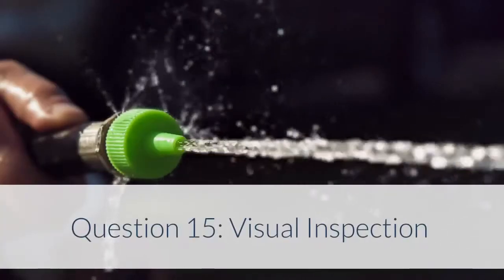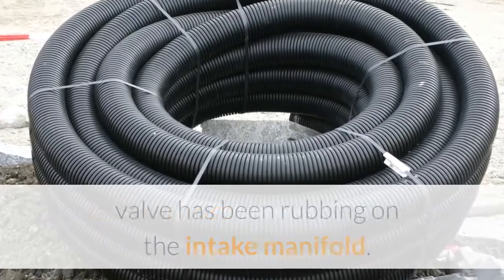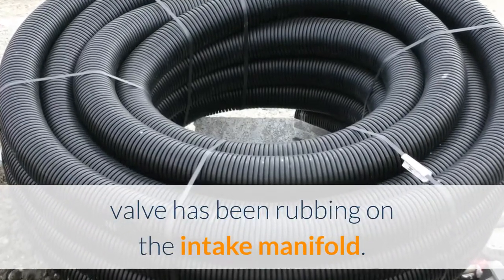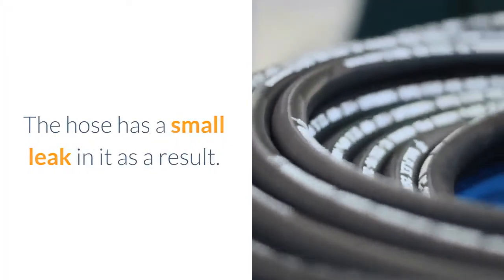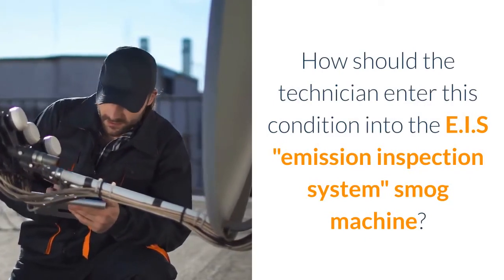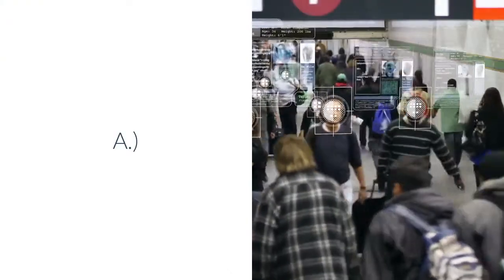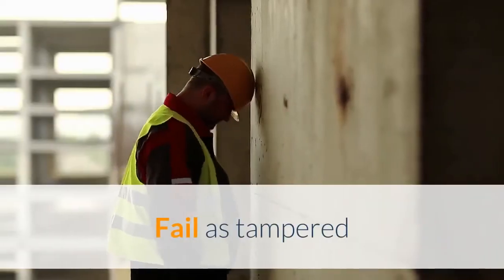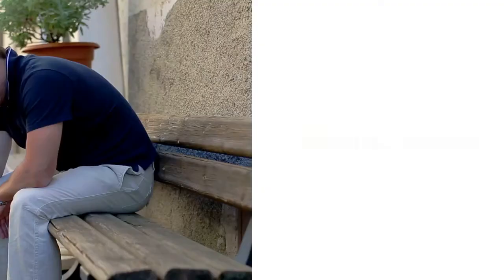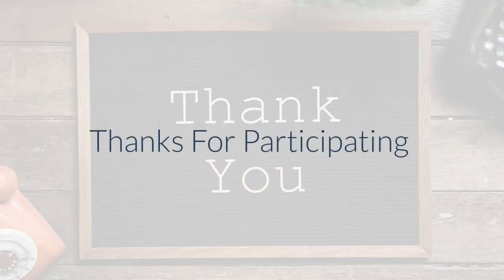Question 15 – Visual Inspection: The vacuum hose leading to the EGR (exhaust gas recirculation) valve has been rubbing on the intake manifold and has a small leak in it as a result. How should the technician enter this condition into the EIS (Emission Inspection System) smog machine? A. Fail as modified. B. Fail as tampered. C. Fail as disconnected. D. Fail as defective. Answer: Fail as defective. Thanks for participating.